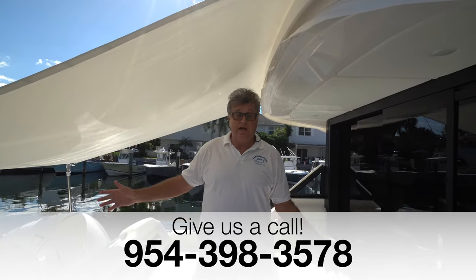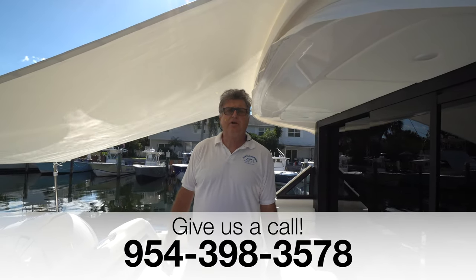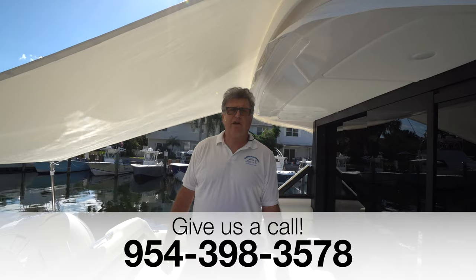Thanks for watching another video. I'll have all the information linked below in the description. Have a great day.